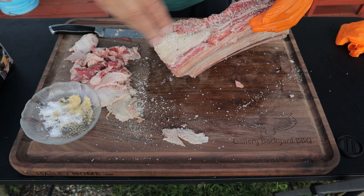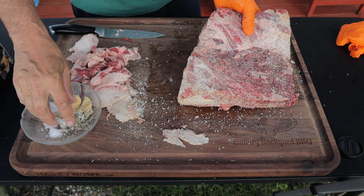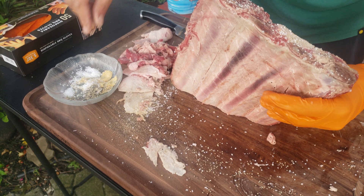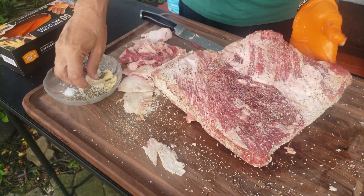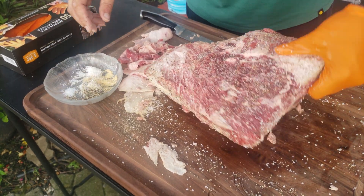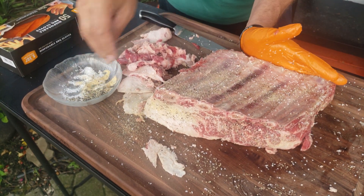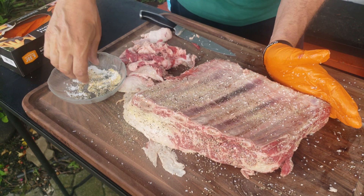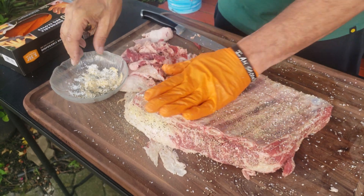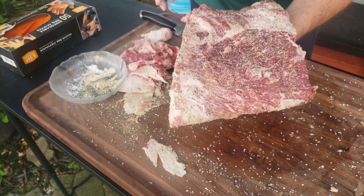I'm using a nice flaky kosher salt — that's just going to melt and form a coat on there. A salty coat that's kind of like a bark on these beef ribs. Then I'll hit it with some SPG. No binder necessary.